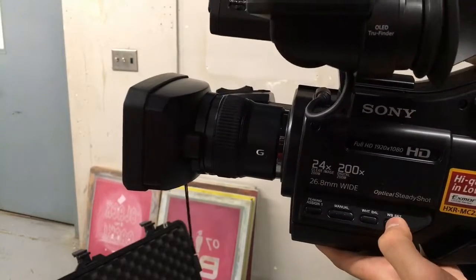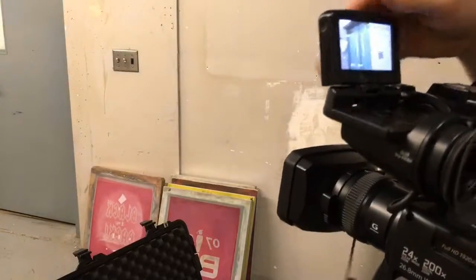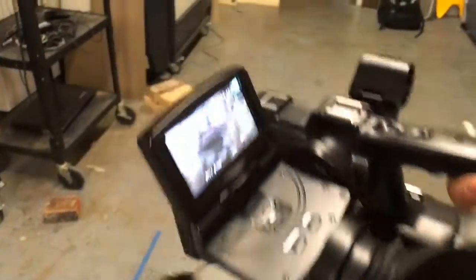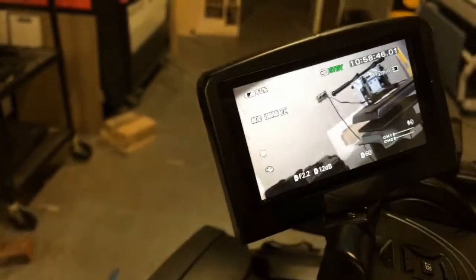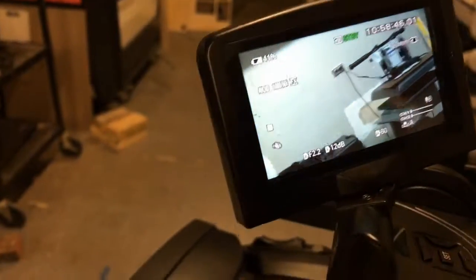The WB set will go between four different settings — it'll white balance the camera, and the white balance button will switch between four settings. So if you press the white balance button on the camera it'll go between those four settings. Those four settings are standard, sunlight, A, and B. The A and B will have a little flower-looking icon next to them, and on the bottom right you can see it switching between the four.